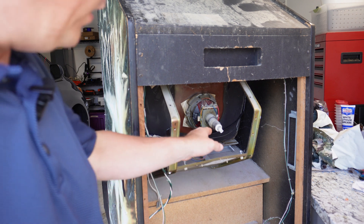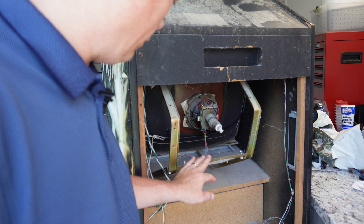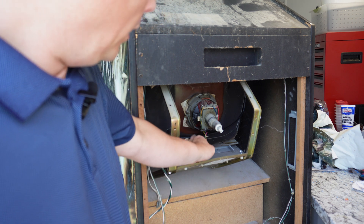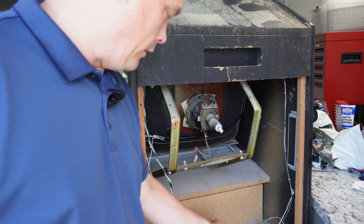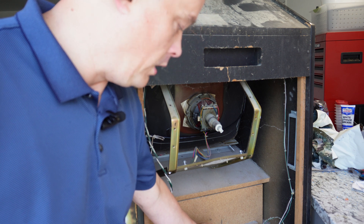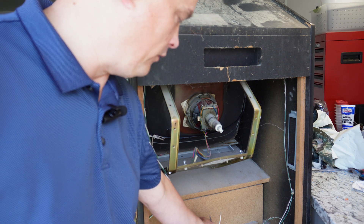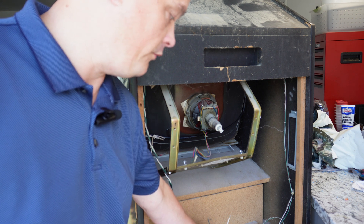Inside, you can see we are missing the monitor chassis — the circuit board that runs the monitor — but we do have a picture tube along with the yokes attached to it, so I think I can get that working. Another area of concern is I just have some cut wires in here that, right now, I'm not really sure what these wires go to, so I'm not going to power this up until I know what these go to.